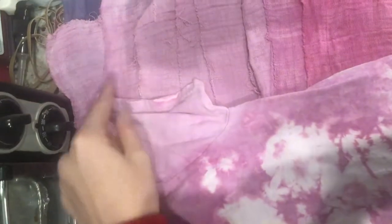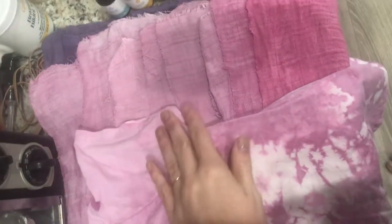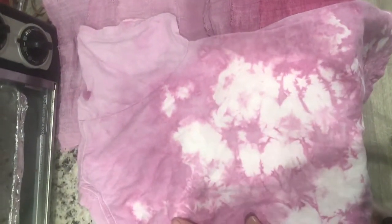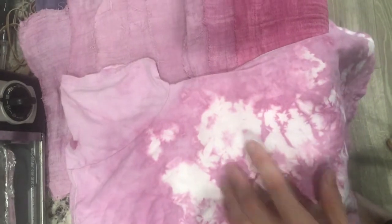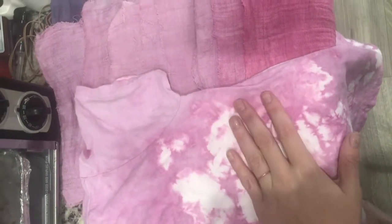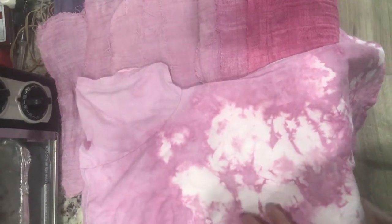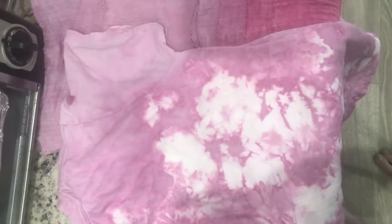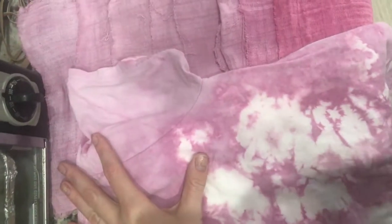I also wanted to show how much of a difference folding makes, because this matches the same color as this — it was left in for about six hours. But you can see where the folds are it's a darker pink, and this is why I always fold my natural dyes. A lot of people say you can't shibori fold natural dyes, but I prefer to do it that way because I think it gets the color in different ways and it has such a cool variation.